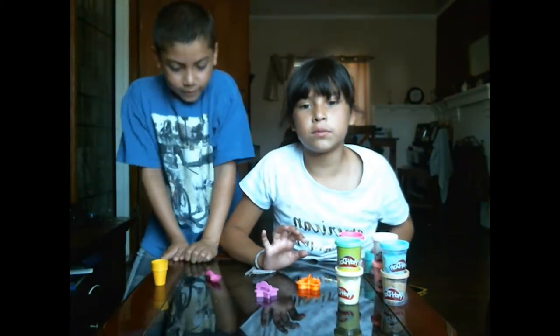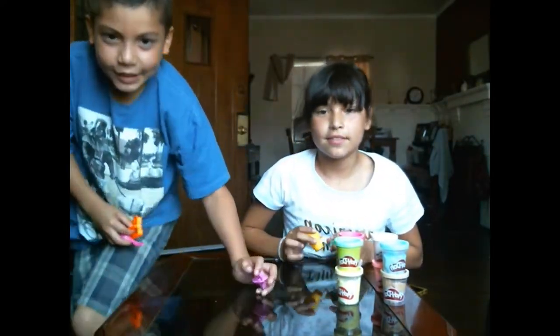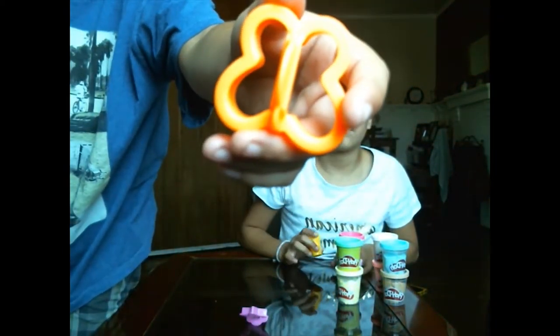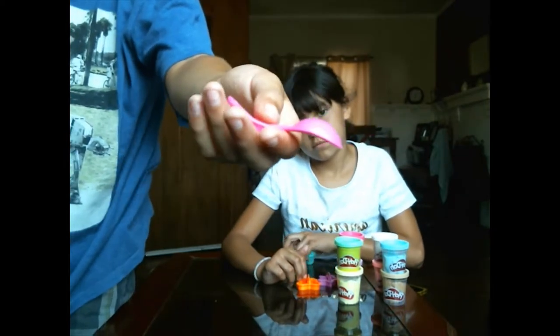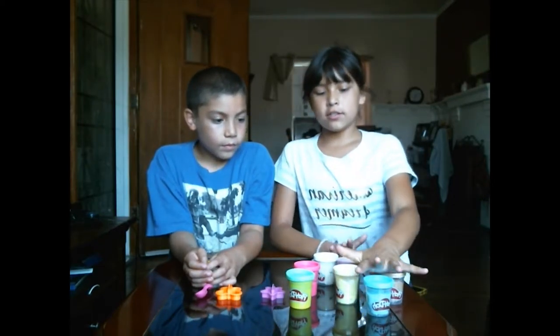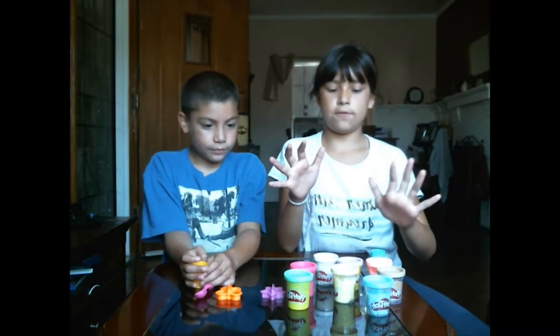The tools we're gonna be using are two cones, and we're gonna use these shapes — a star and a butterfly — and we're gonna use a spoon to mix colors. What we're gonna do is choose four colors each.